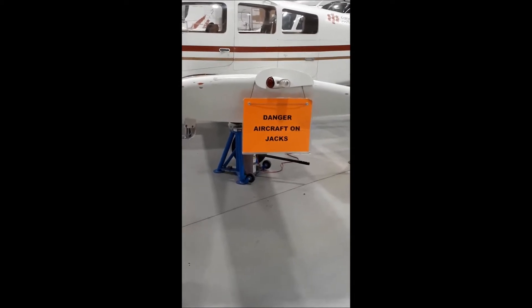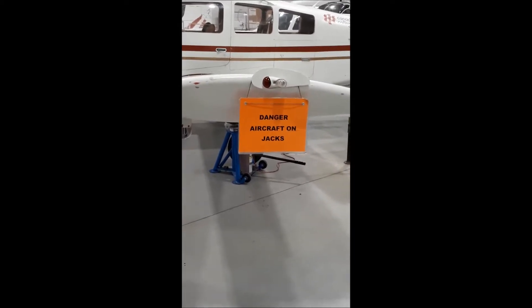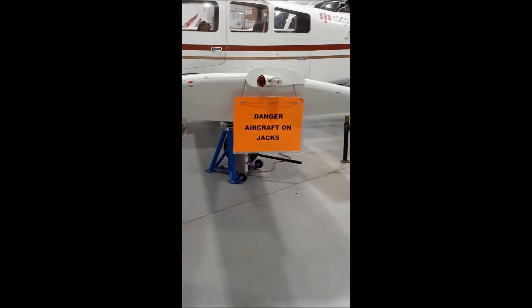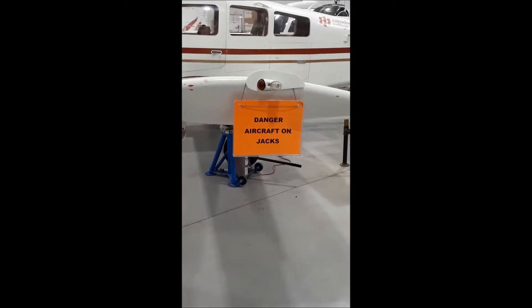For safety purposes, signs have been hung on both wings and on the nose of the aircraft so that people around the aircraft know it is going to be up in the air and unstable.